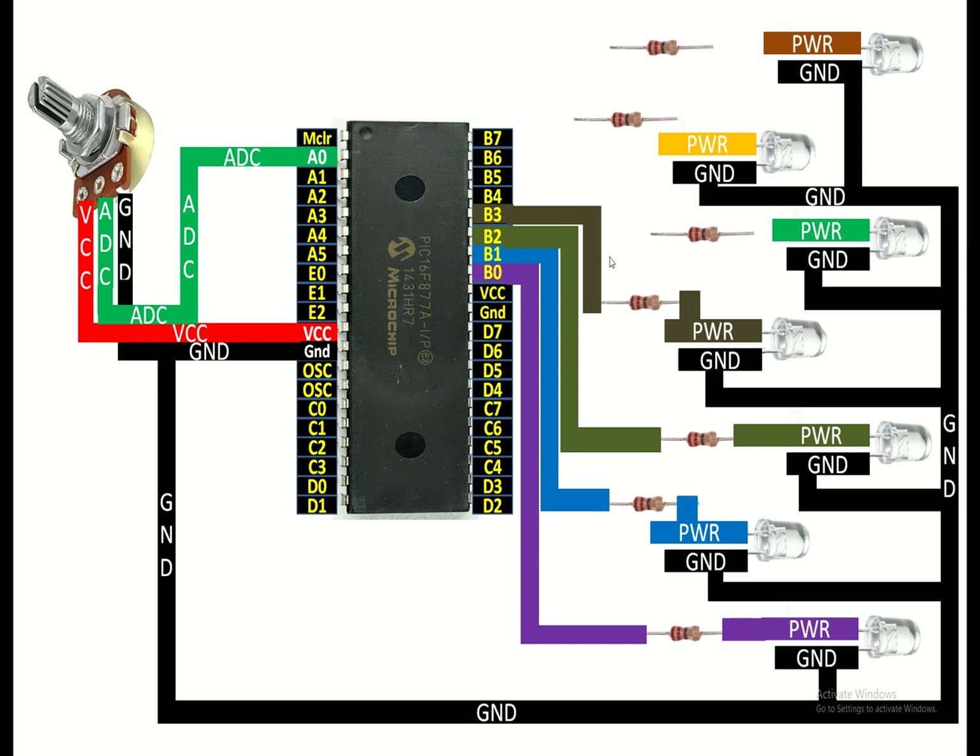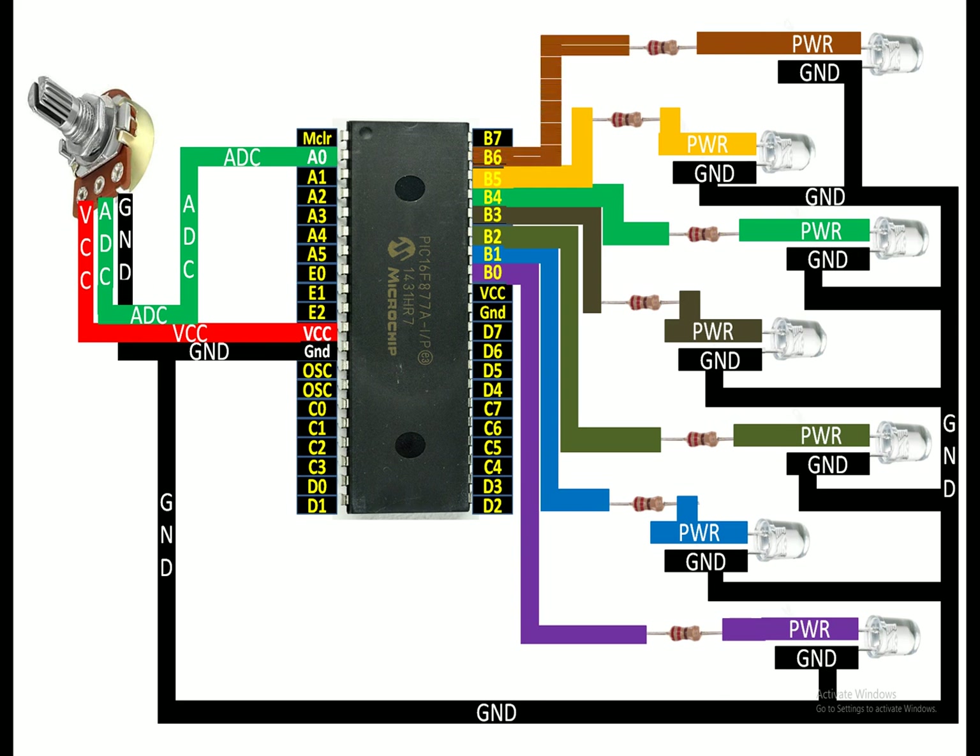...pin number B3. For the fifth LED, I connect the power pin to one end of the 220 ohm resistor, then the other end to pin number B4. For the sixth LED, power pin to one end of the resistor, then to pin number B5. For the last topmost LED, I connect the power pin to one end of the 220 ohm resistor, then to pin number B6.